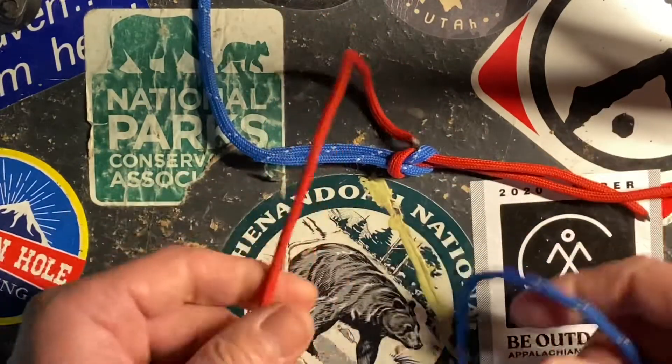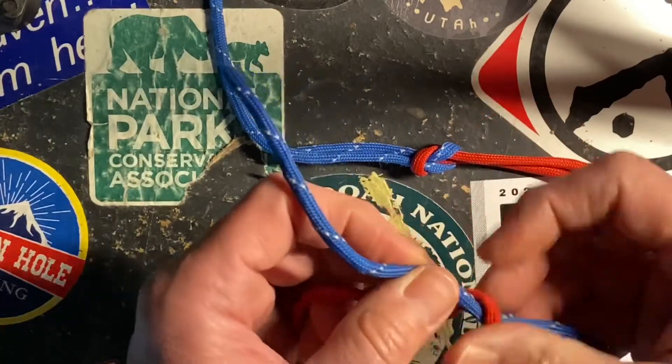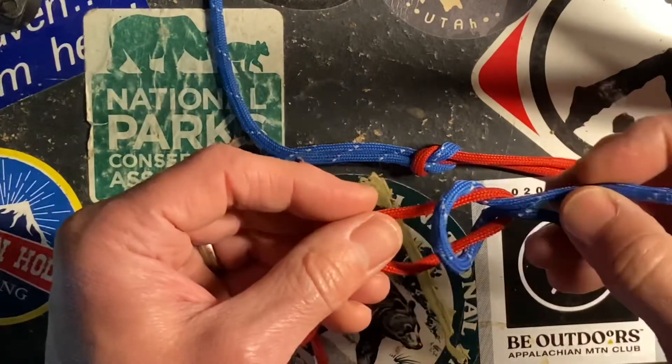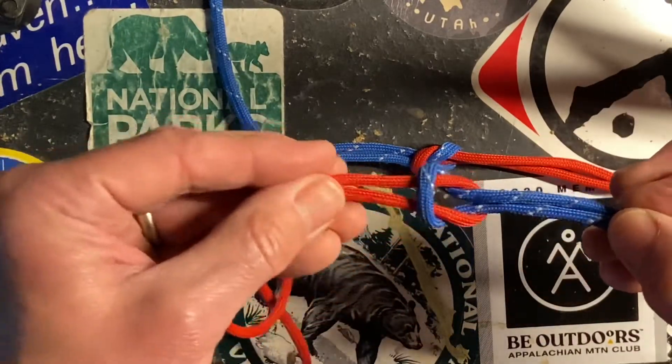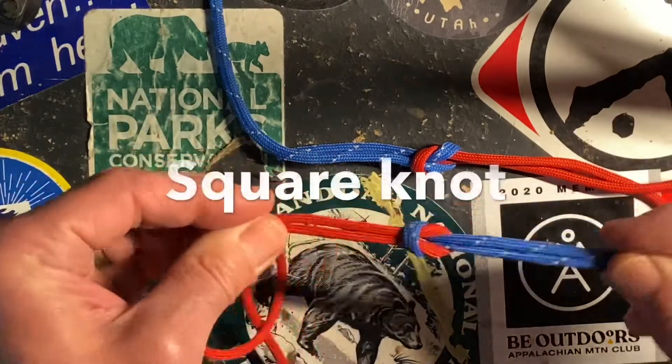So once again I start with my blue over my red, and I take my red rope over my blue rope, and I take my blue rope over my red rope. I have the blue rope going in the same direction and the red rope going the same direction, with two interlocking loops — and that's a square knot.